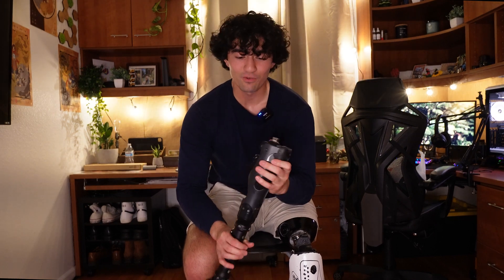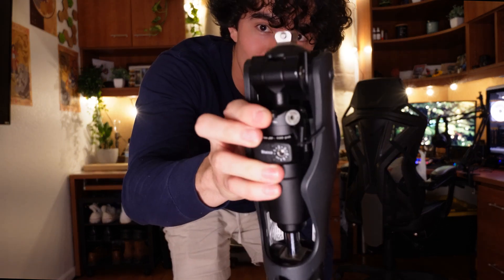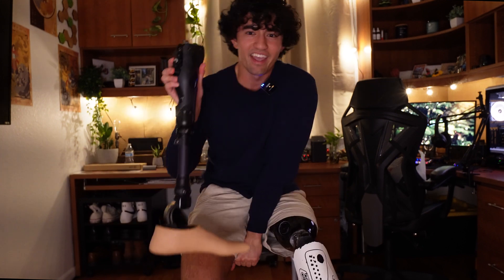This prosthetic was great — you could run on it, swim in it, it was waterproof, and did everything I needed. But the hydraulic on this one is an air hydraulic. Every week, because my prosthetic was busted, I had to pump air into it using a little pump. More air makes it swing out faster, but my air pump storage would break, so the air wouldn't stay in. It would swing so slowly I'd have to throw my whole body into it, sweating every single step.